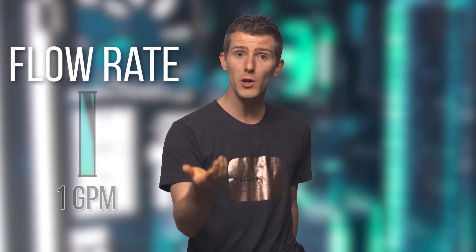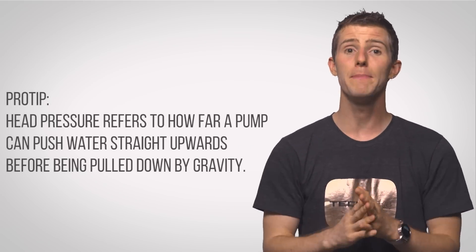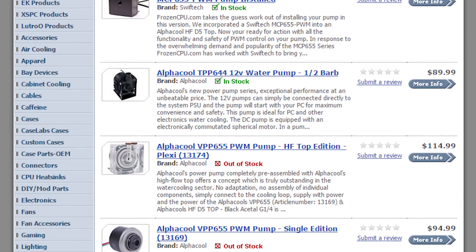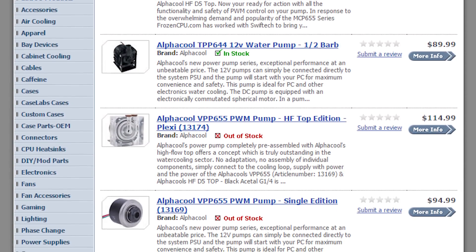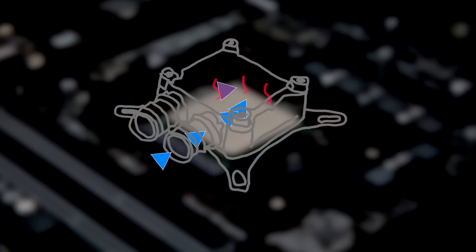The pump moves liquid through the system. The spec that many newcomers get hung up on is the flow rate — conventional wisdom suggests you'll want at least one gallon per minute to decrease turbulence in the water. But as you add components to the loop, it's actually the head pressure rating that makes the bigger difference. From my experience, anything but a Laing D5 or some variant thereof is a compromise.